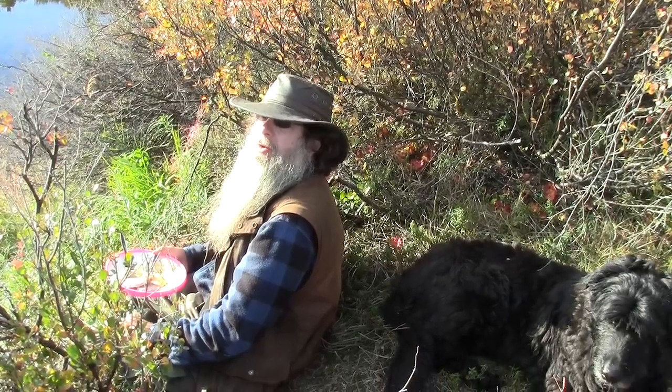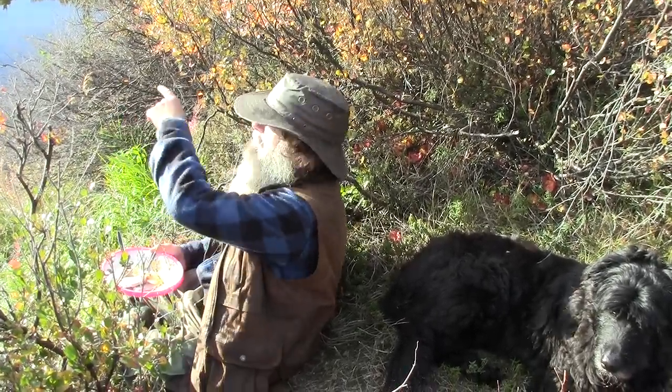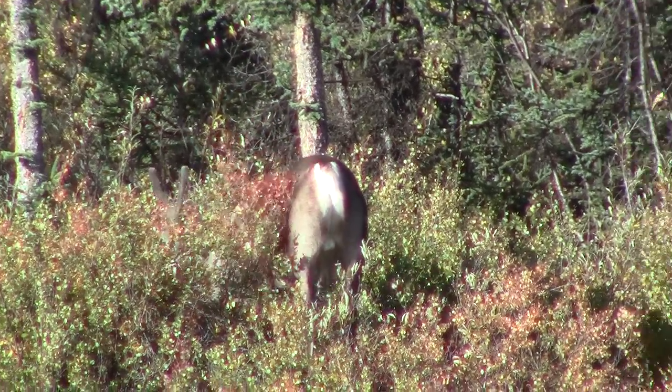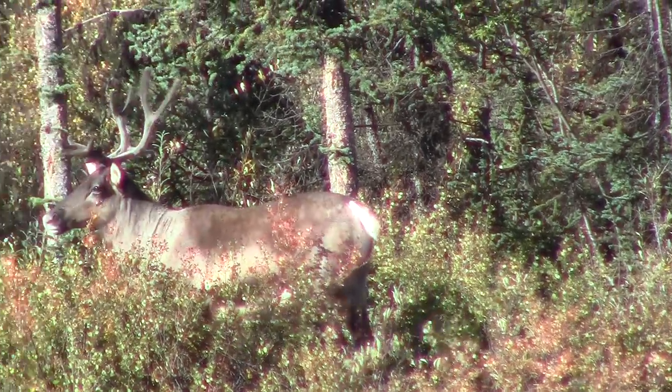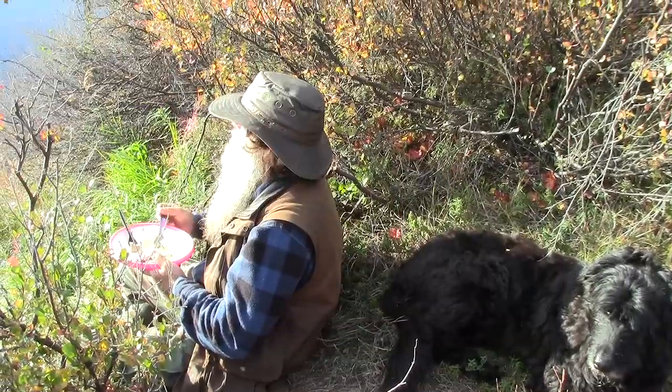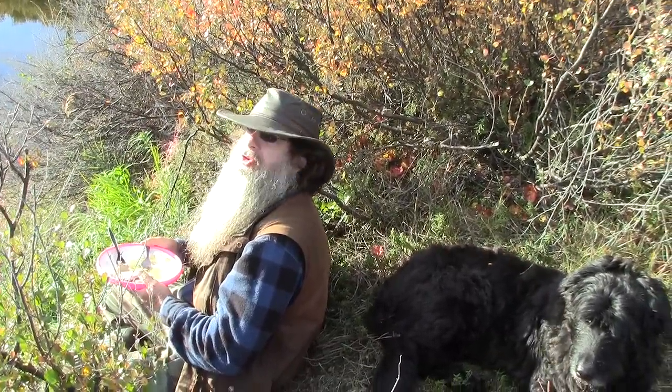A little while ago a group of caribou just passed through right behind the camp. It's been a great time out here — I wish you guys were here.